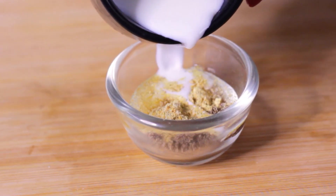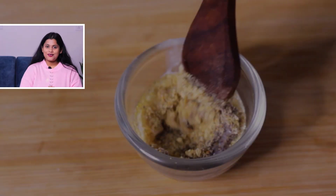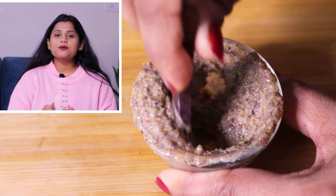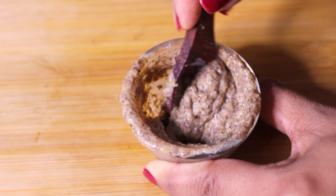Now I have added raw milk and I am mixing everything well. Both flaxseed and dana-methi absorb milk, so you may need to add more milk. You can add milk according to your requirements. We need a smooth consistency that can be applied easily on the face. This pack is now ready to apply.